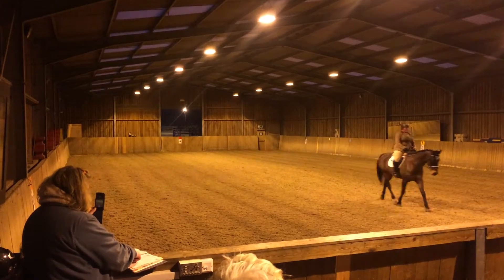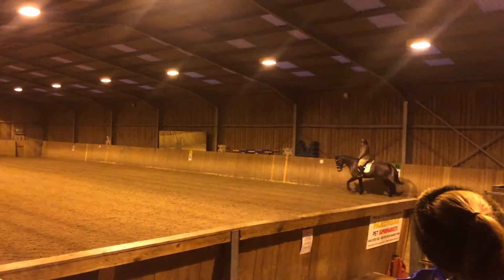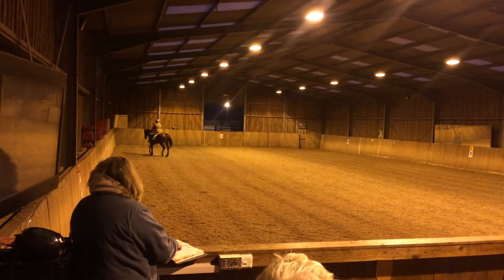H, X, F — change rein in medium trot. F, working trot, aim down the centre line.